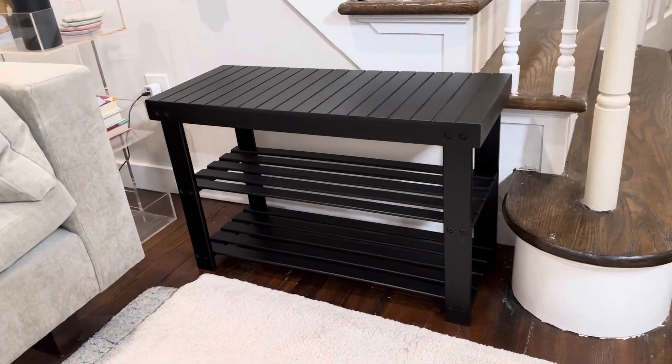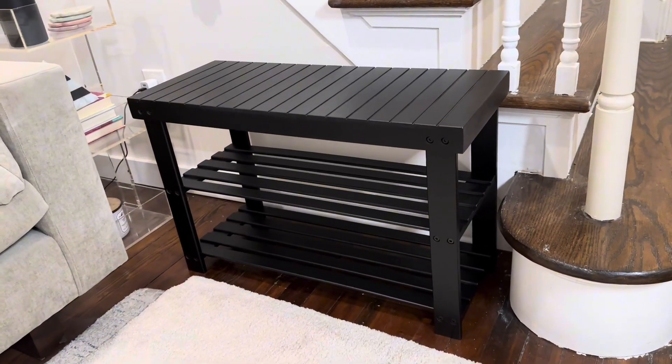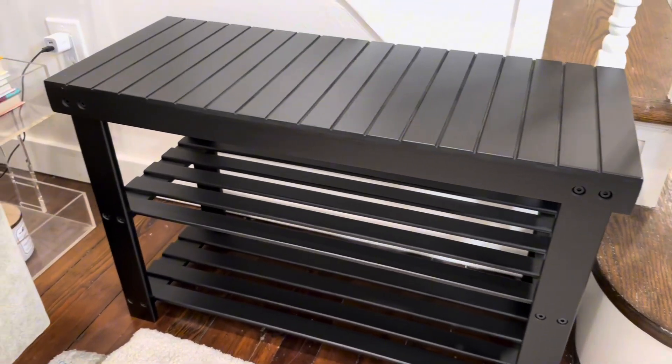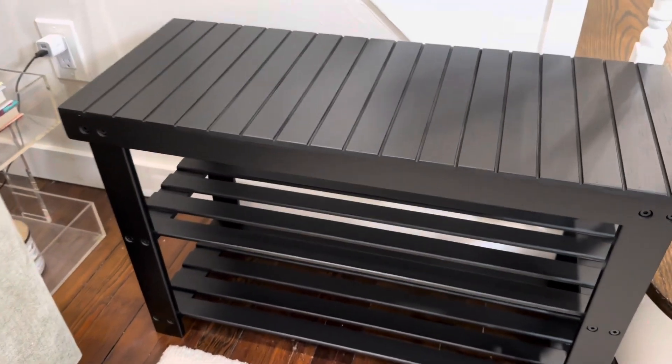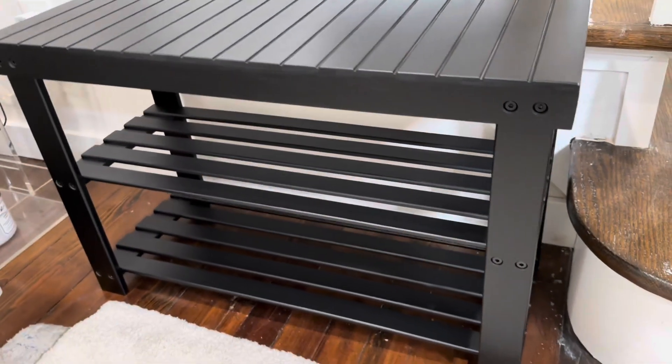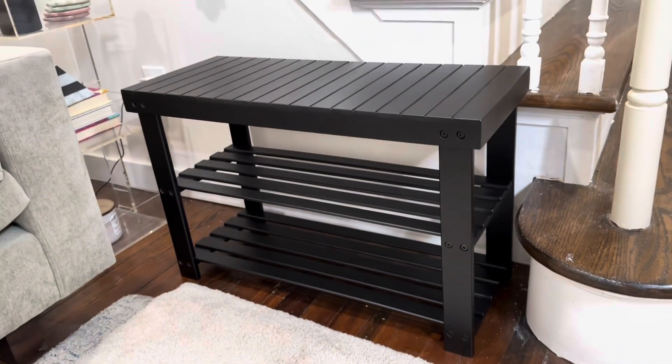We're taking a look at the solid wood bench — great quality bench, a nice finish on it. This is the black version, but I think there's a couple different colorways as well. It has this nice barn house slatted feel to it, and that carries all throughout the two lower shelves here.